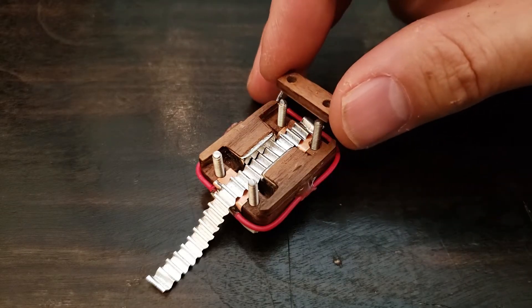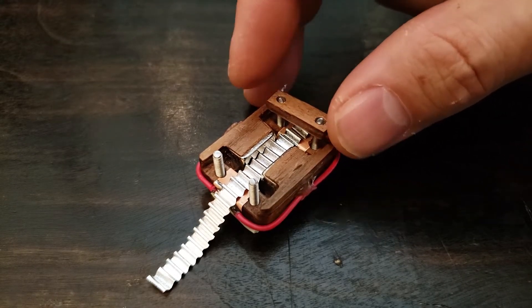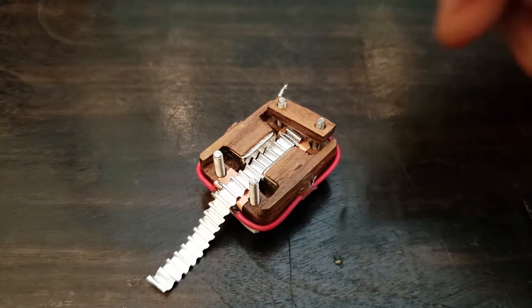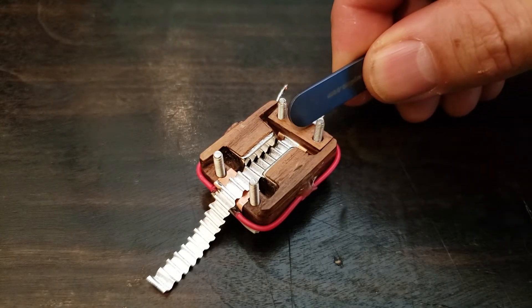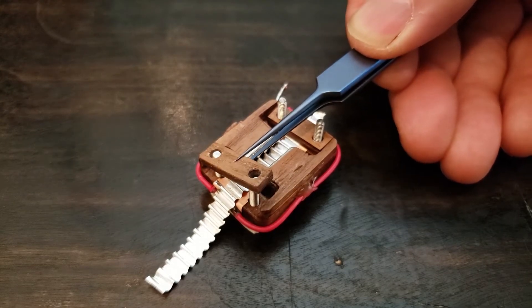If you stretch the ribbon too tightly, then you'll lose bass response and get a funny upper frequency resonance. Re-ribbon a few mics and you'll get a feel for it. If you're making a matched pair, then go ahead and set the ribbon to a resonant frequency cutoff, like 30 or 40 Hz.